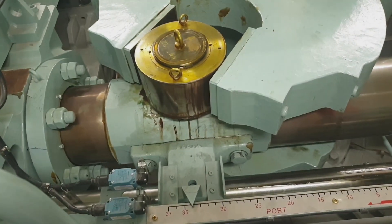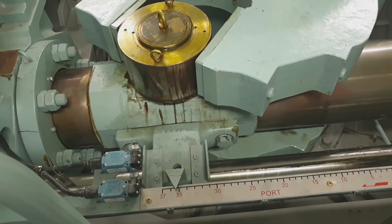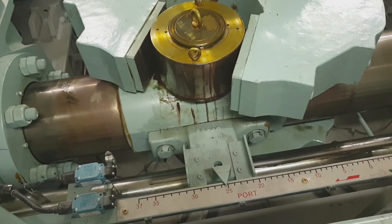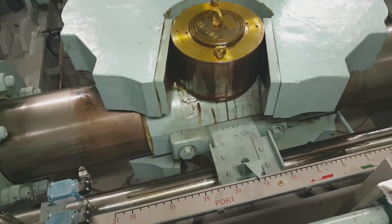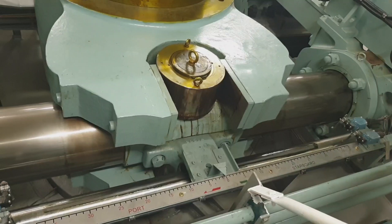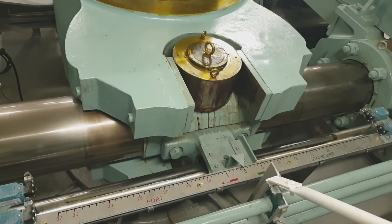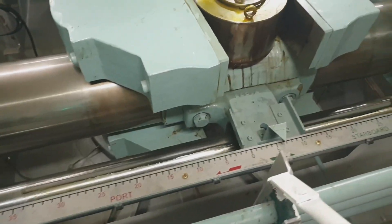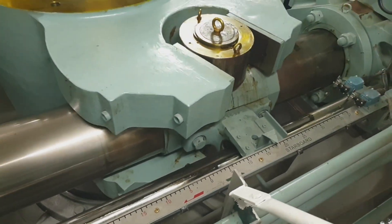Additional information: the steering method is remote control from the bridge by autopilot system, and local control by the pump control knob. The rudder turning angle is 35 degrees to starboard and 35 degrees to port, and the rudder turning speed by one power unit is 65 degrees in 28 seconds.